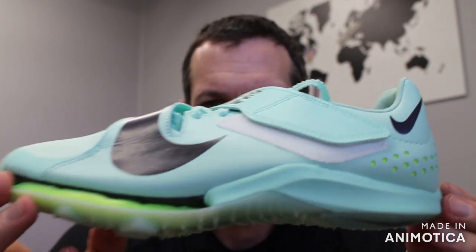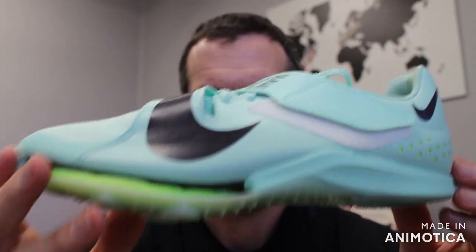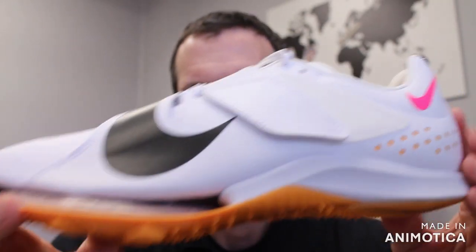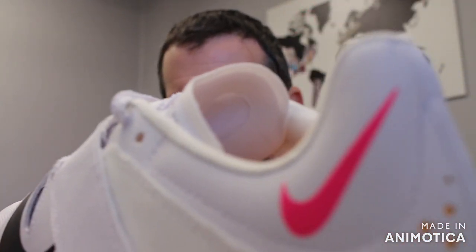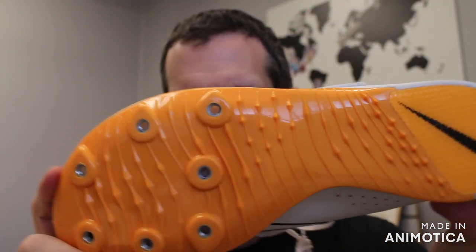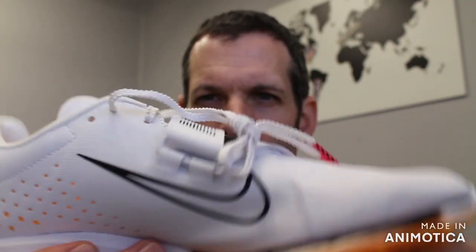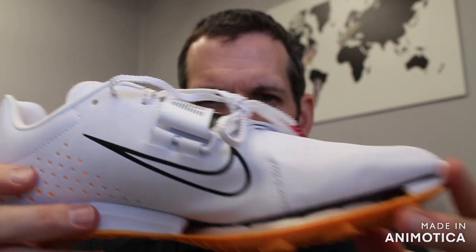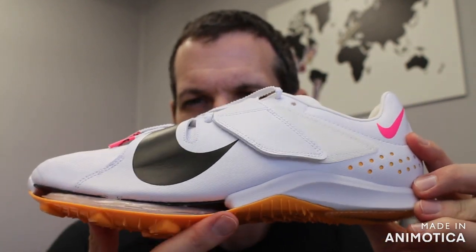These are your two colorways for 2023. You have this mint and volt green color, and then you have the all white, kind of pink, and orange version. This is one of those cool shoes that, while not as popular as the Max Fly, still features the same technology.